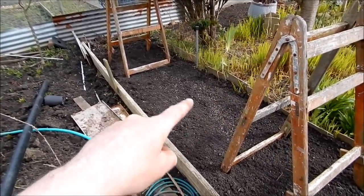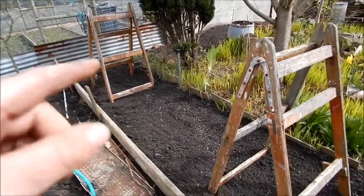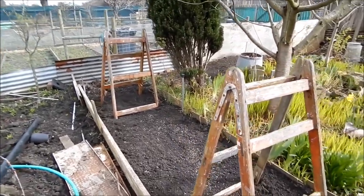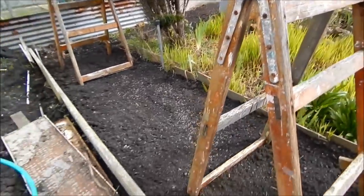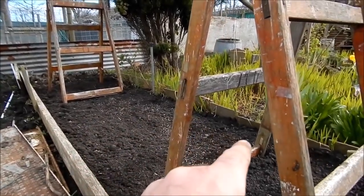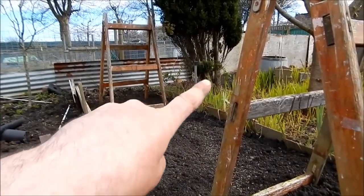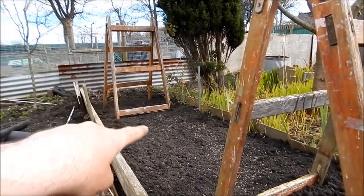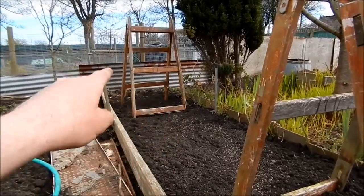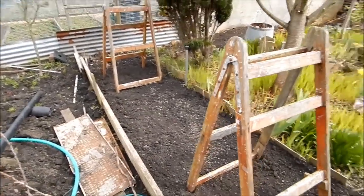This bit's been turned over, rotavated, and I've put some chicken pellets down because this is where my peas are going. This is the skip find - they look like two old wooden painting staging things, quite sturdy. What I'm going to do is get some strings: the first row of peas from the gutter will go along there, string all the way across, then in the middle same again for my other row of gutter peas. Then by the time they've grown I'll put a loose row straight into the ground when it warms up.